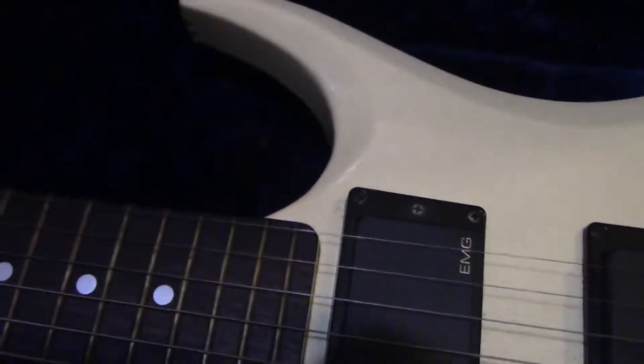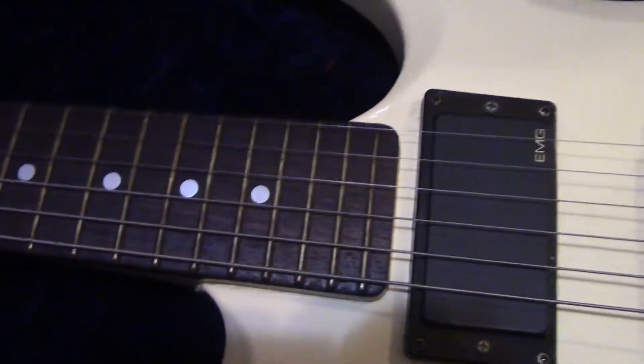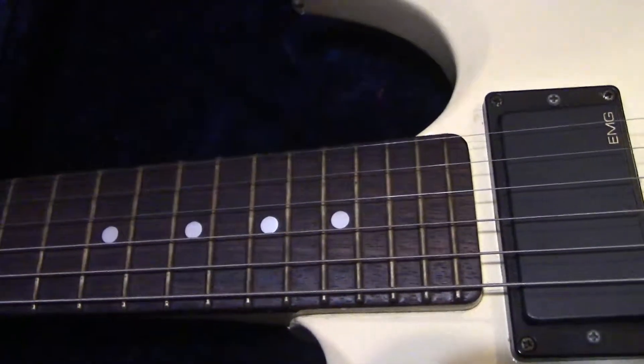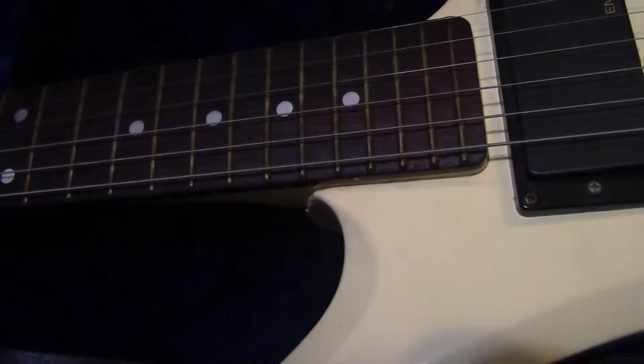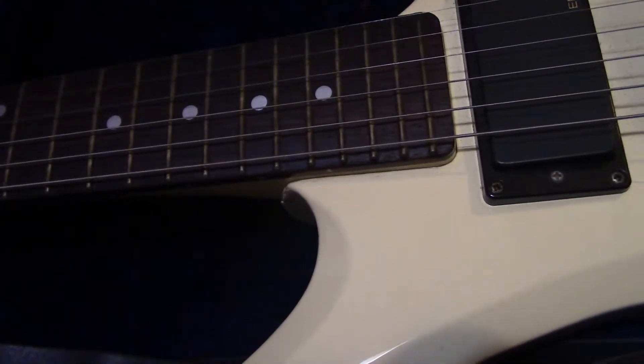This one has an original Floyd Rose, and this is an early one - this is a good one. This guitar plays really good. Of course it does, because I set up all my guitars. This was a used one. Basically, if I don't say they're new, they've all been used.